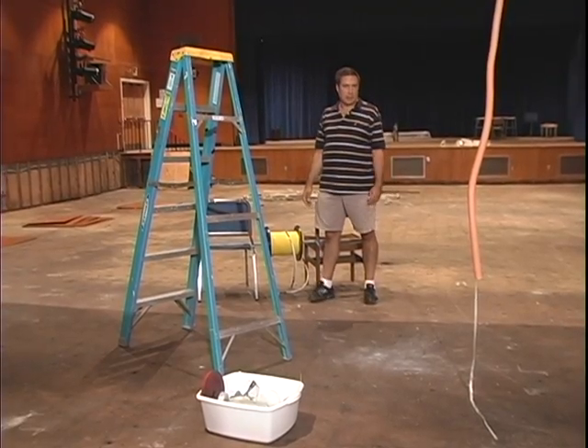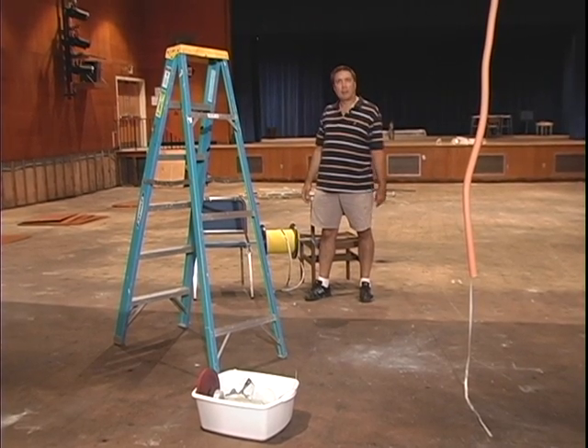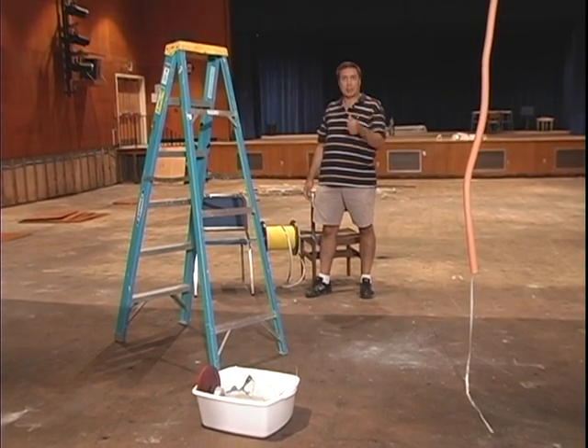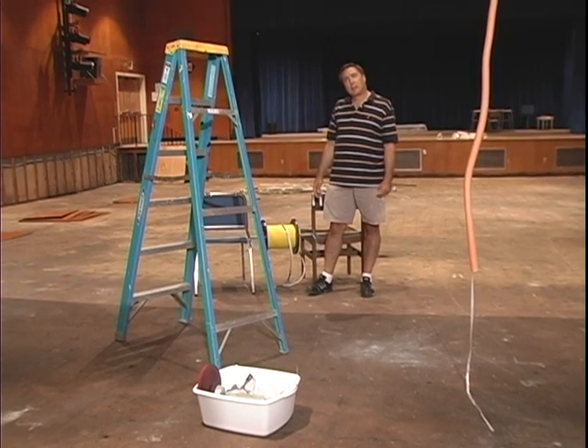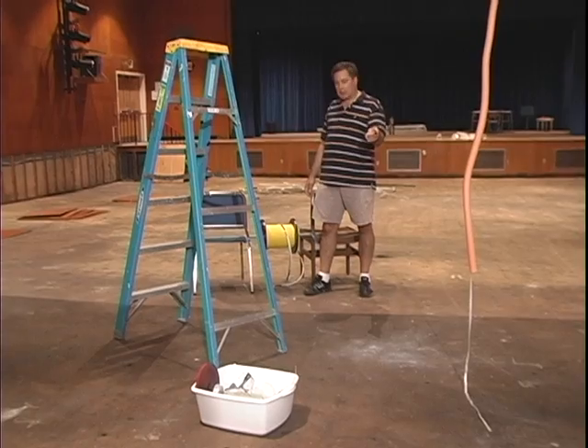Here we are at the other end of our cable run, and we have the interduct that we ran — it ends right there. We're going to be popping that up to the top of the balcony in the auditorium later on, but for right now we're going to run the cable to this point.